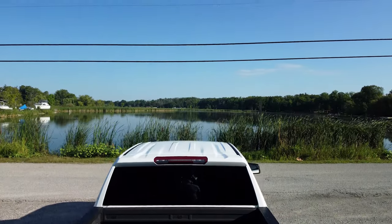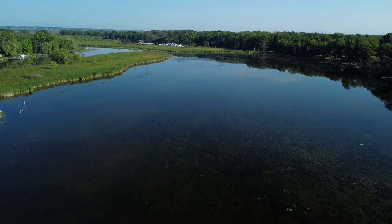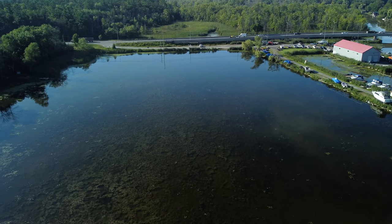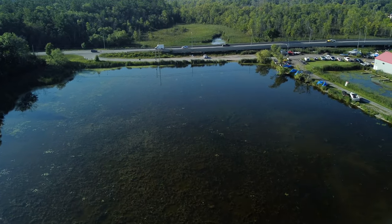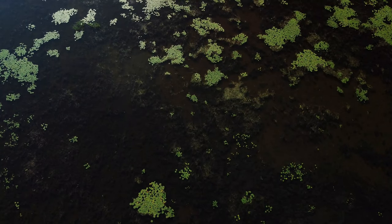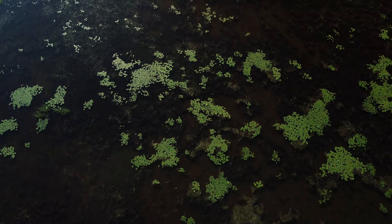Another great use for a drone is checking out spots between trips. Checking out new spots to fish during the week after work or on your lunch hour can help you maximize your time on the water during the weekend. You can do a lot of the scouting work with the drone, which is often quicker than idling through a weed-choked back bay and then having to idle out again. You can basically use it to cover water in the shallows the same way you would use side-scan to cover a large area in deeper water.